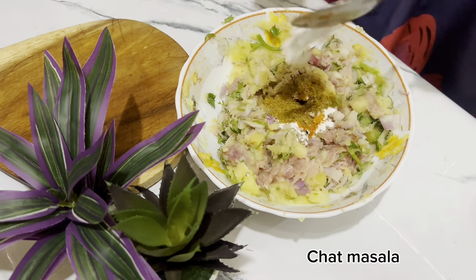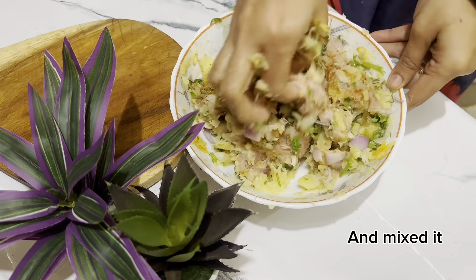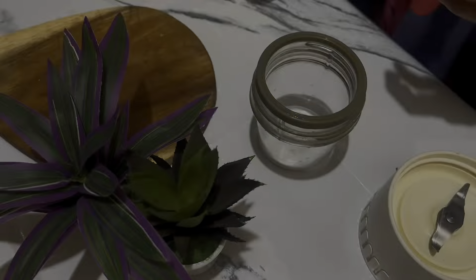Now let's add this to our mixture. We perform the juice, as you can see here.